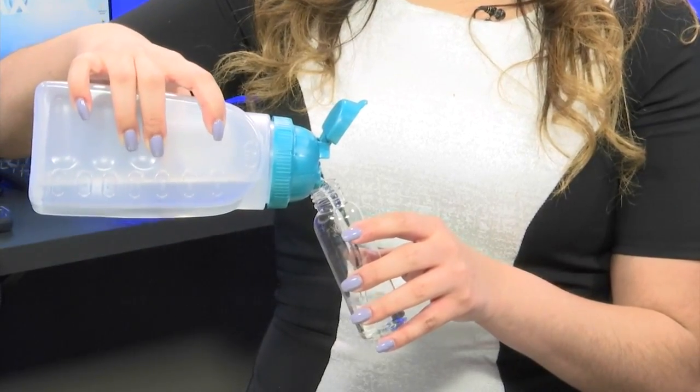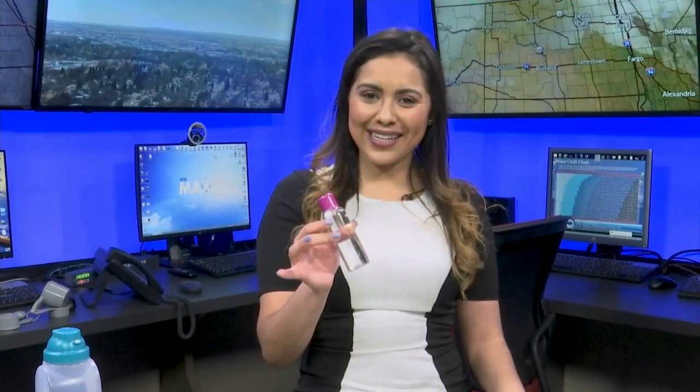Lastly, just pour it into the travel-sized containers. You now have your very own hand sanitizer.